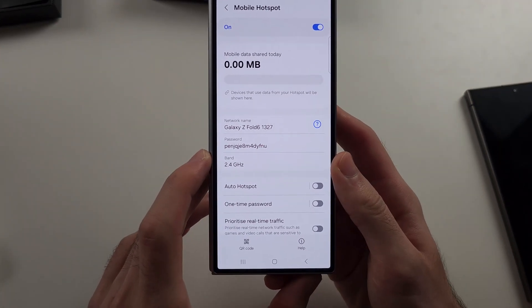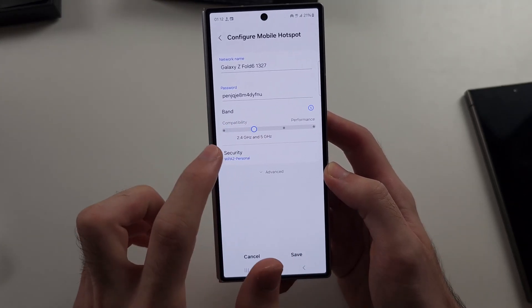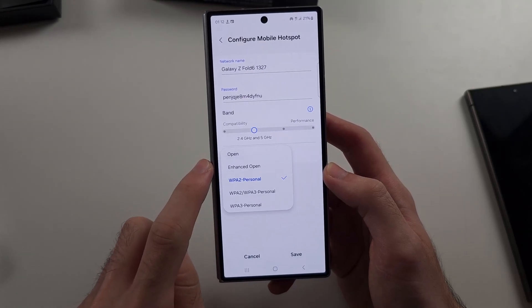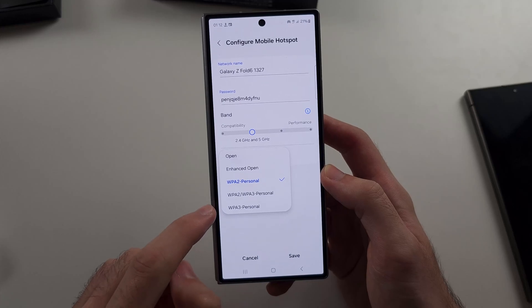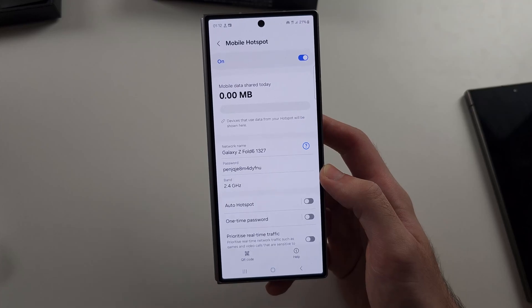The next thing to try is under the band — you want to set this to 2.4 GHz or 2.4 and 5 GHz. Also check your security; some devices don't support WPA3, so you may want to set that to WPA2 instead.